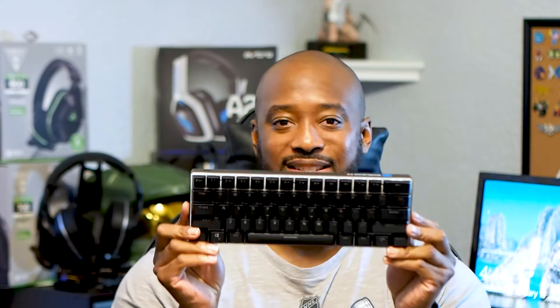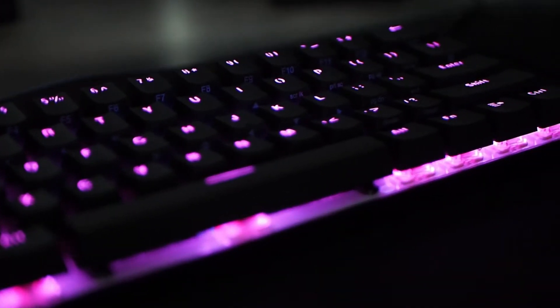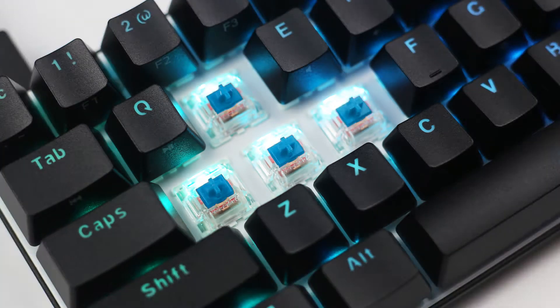Along with shrinking this down to be so small, there are a few other improvements that I really like. It did change to a plastic body, and we do have the Cherry Red switches — I'll add some additional b-roll of those. You can pick between the Cherry Red, the Brown, and the Blue switches if I'm not mistaken. One cool thing I really like is that there is now a USB-C port.